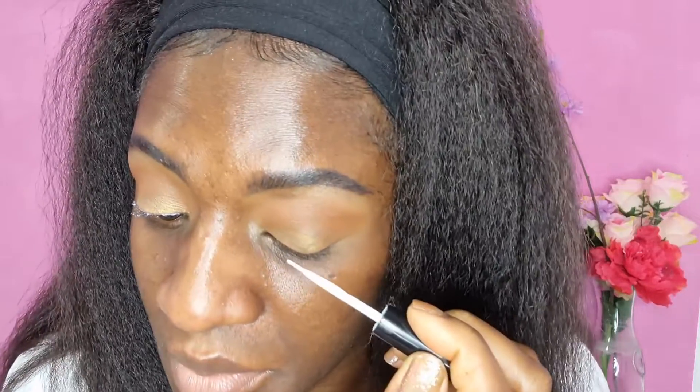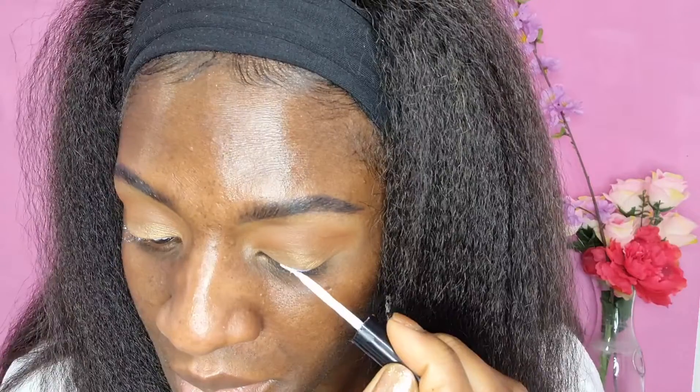Next I'm going to use my dual lash glue — you've seen me do this so many times. This is the easiest way to apply lashes: just apply the glue very close to your lash line. I'll give it a few seconds to get tacky, then I'm going to use Adele Whispers — I've used them before so I'm going to use them again today.